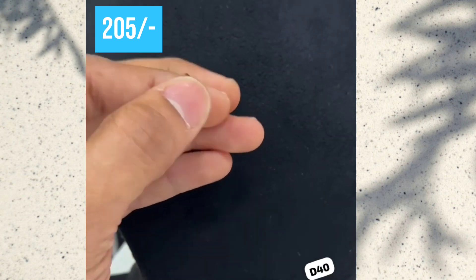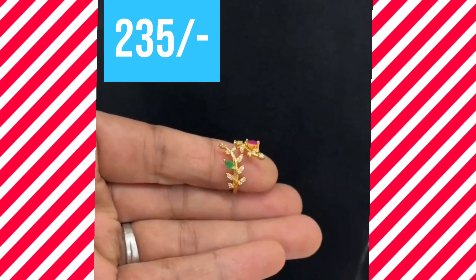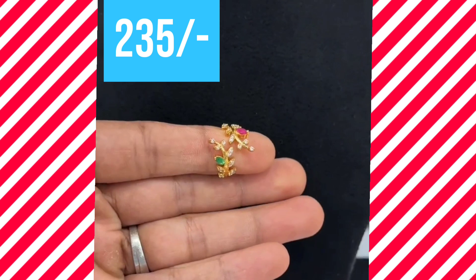This one is 1 gram gold. This one is simple, only 205 price. This one is ruby and emerald stone, white stones. This is 235 only price.